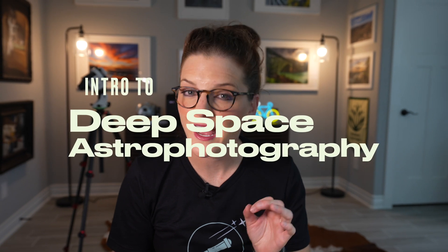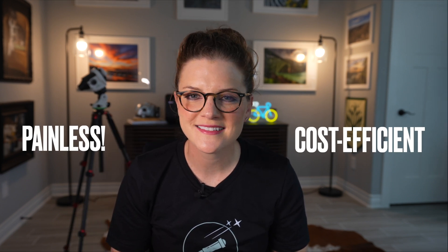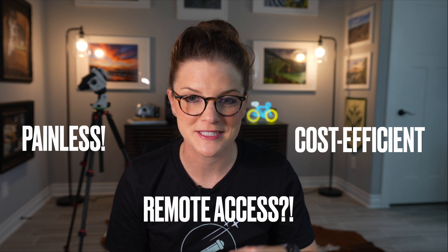What's up y'all and welcome to the channel. Are you considering diving into the world of deep space astrophotography? If so, and you've done a little bit of research, you may be feeling a little bit overwhelmed. I know, I've been there myself. If you're feeling that way, be sure to stick around. I've got a fantastic tool that's sure to make your entry into this incredible art form painless, cost-efficient, and accessible no matter where you're coming from.